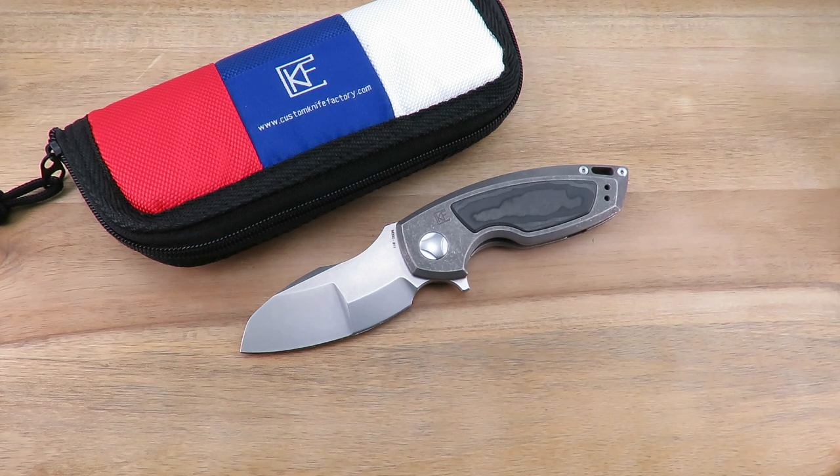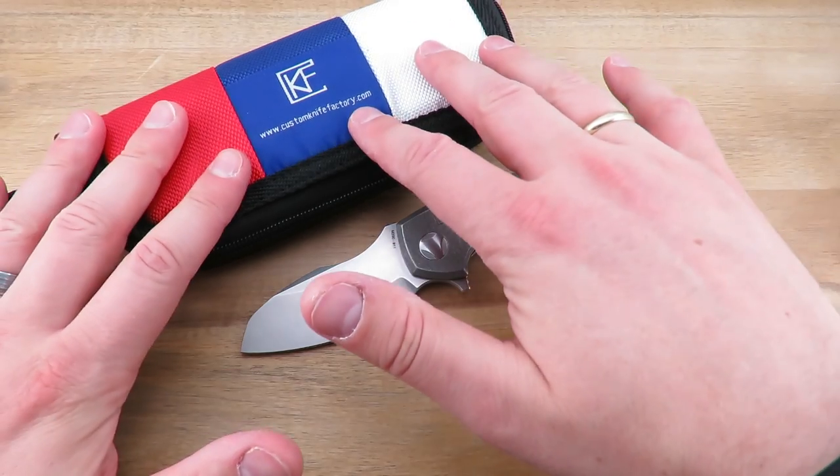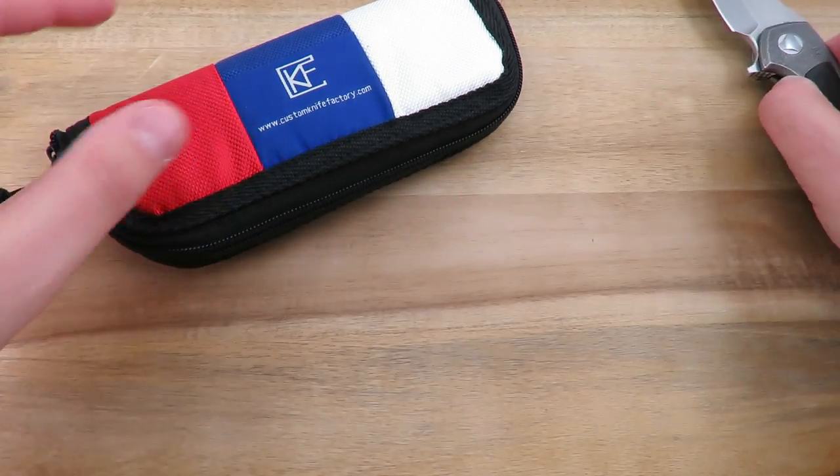Hey guys, welcome back and thanks as always for tuning in. In today's video we're going to take a look at the Peastook — a new offering from Custom Knife Factory, designed by Anton Malashev, also goes by Tawas. It's kind of a new design philosophy for them: a short, compact, overbuilt knife. I think this is possibly their smallest to date, in terms of length at least. I'll show you quickly what it ships with and then we'll go through the specs, overall impressions and details as always.